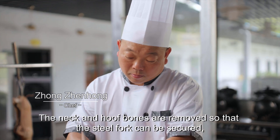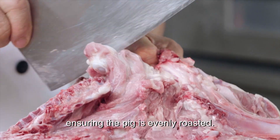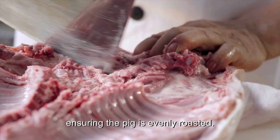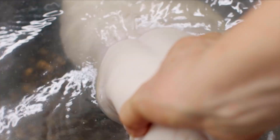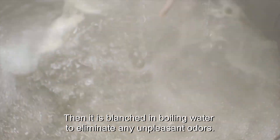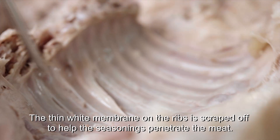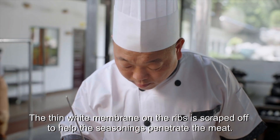The neck and hoof bones are removed so that the steel fork can be secured, ensuring the pig is evenly roasted. Then it is blanched in boiling water to eliminate any unpleasant odours. The thin white membrane on the ribs is scraped off to help the seasonings penetrate the meat.